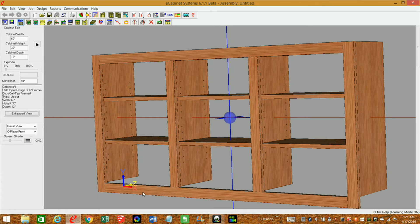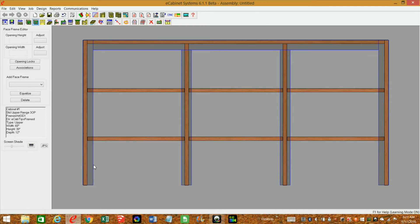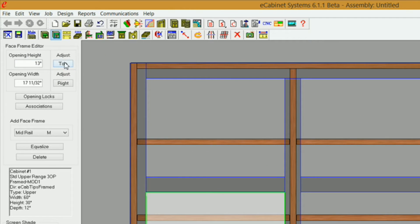Next I want to go into the face frame editor — I'll just hit F on my keyboard. I want to remove this bottom rail, then add some mid rails. I'll click on my opening and hit the letter M on my keyboard to put a mid rail in there. I'll do that for all three openings. Now I can adjust the height. I want the bottom of the mid rail to be flush with my stile, so I'll select 'top' and set that to zero.